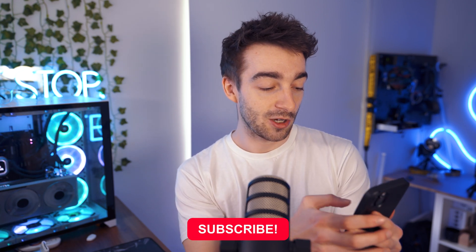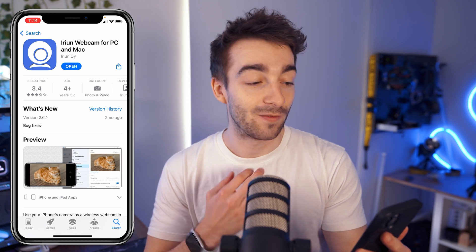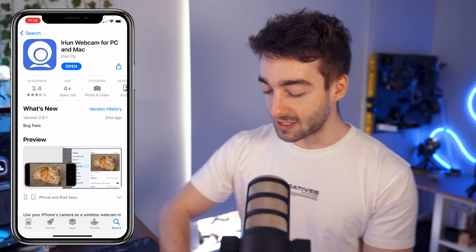Now from here, what we're going to do is grab our phone. Head over to your App Store or Play Store and type in Iriun Webcam for PC and Mac. This is what it looks like. And then once you've done that, all you want to do is take your iPhone cable or your Android cable and then plug it into your computer, and then plug our phone in just like that.